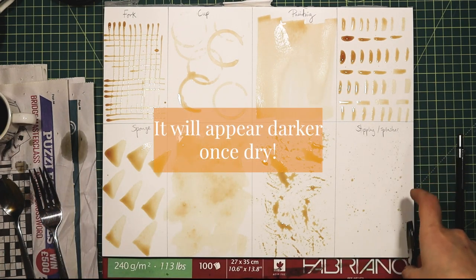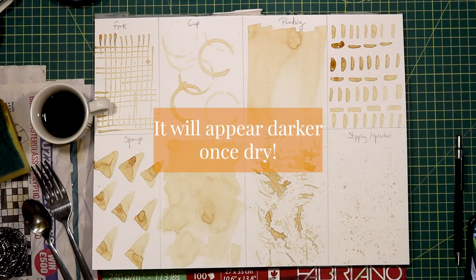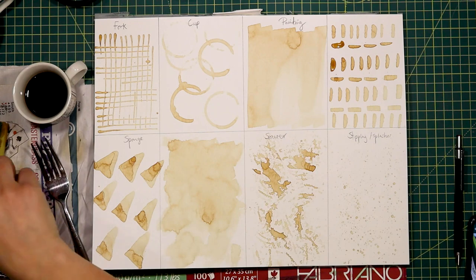I hope you've enjoyed experimenting with coffee. It will appear a little bit darker, so just have a go and see what works for you. You can of course then draw onto this surface, as it will become a kind of mixed media background if that's what you want.